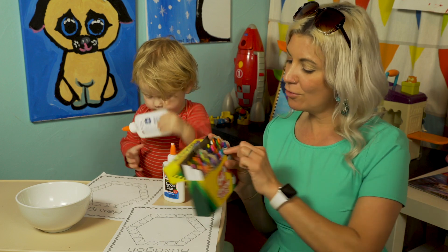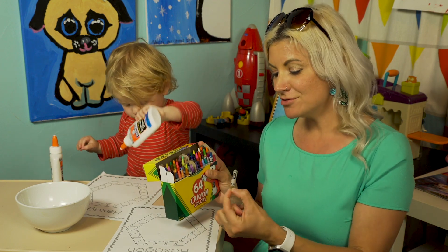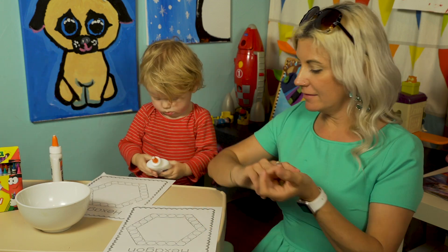I have a cool gold color and I was really excited about using it today, so I'm gonna use gold to color mine in. Here I go.